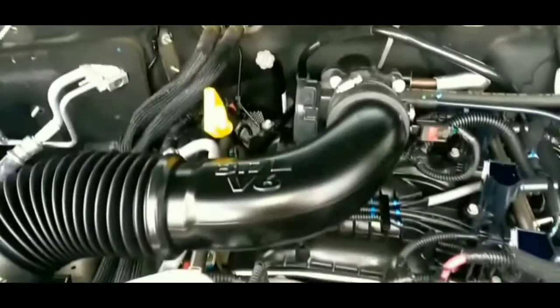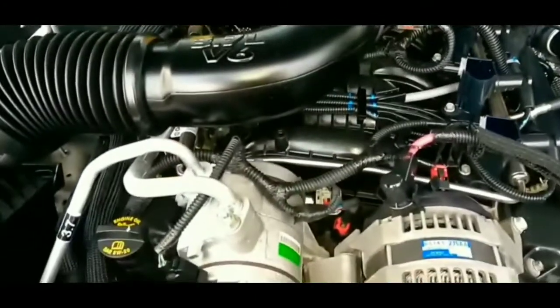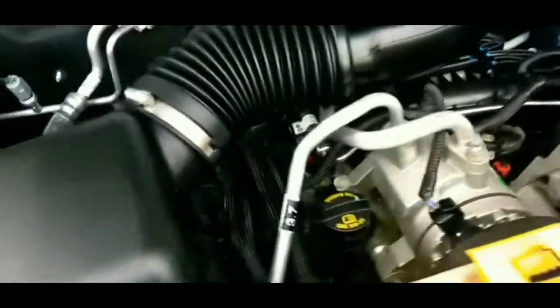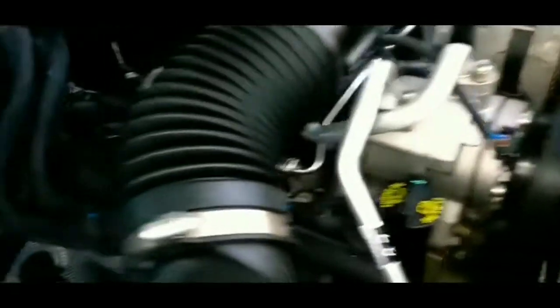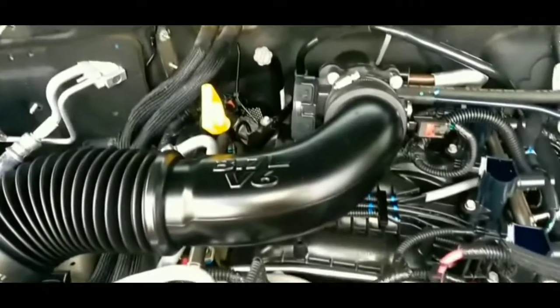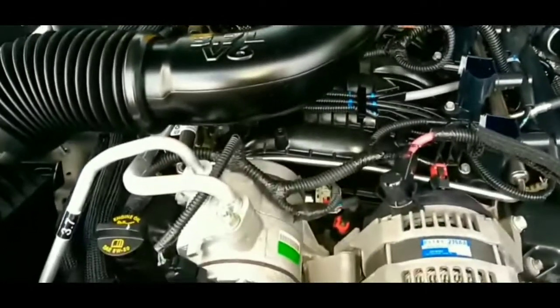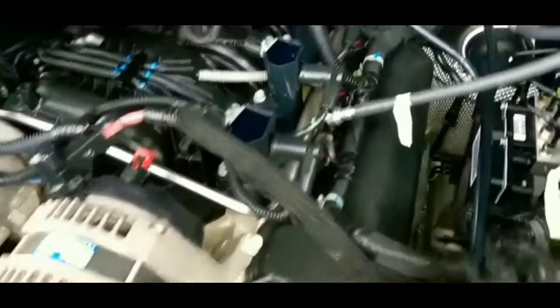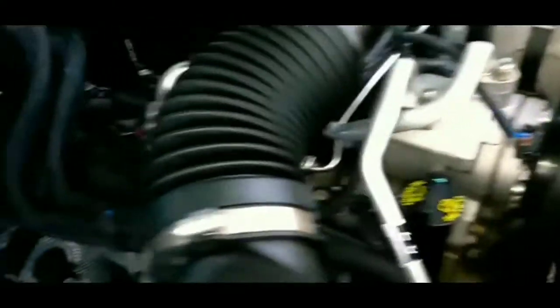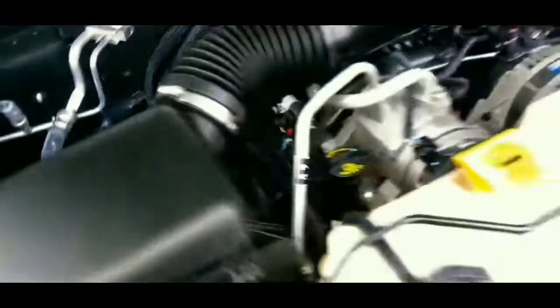If the swap hadn't worked, it probably would have been the fuel pump. But anyway, to fix it properly I went to AutoZone, got a new relay, swapped it out, and haven't had a crank-no-start issue since. The car turns over just fine — it's been driving fine for the couple of days since it happened.